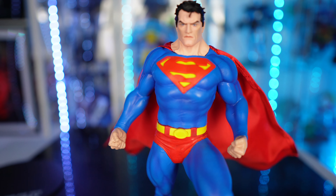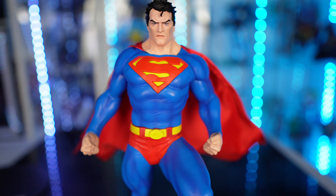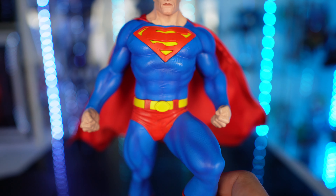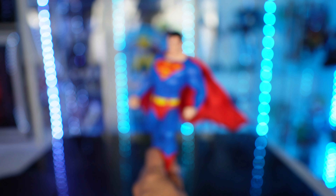Let's get another close-up here. What do you guys think? I think the head sculpt looks good. The outfit is really nice — the sculpting itself on this figure looks really really good.